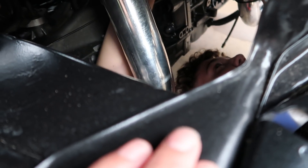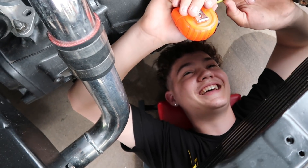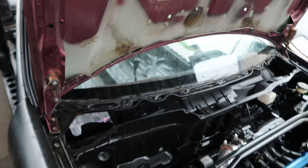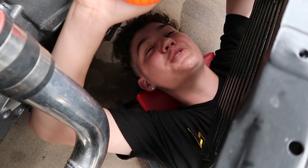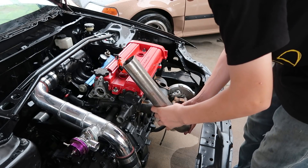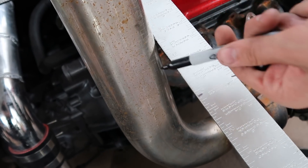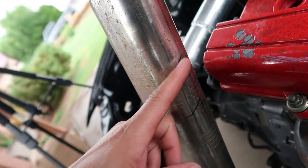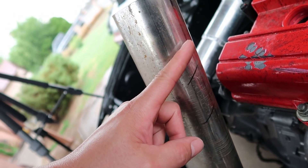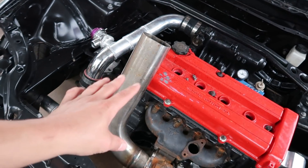We got about three inches up from the top of the valve cover. We need to go about an inch above that - so basically three inches from the top of the valve cover. Then we're going to cut it off so the pipe is short enough that we can kind of close the hood, check it, and then slowly take a little bit more off. We want it to be as flush with the hood as possible.